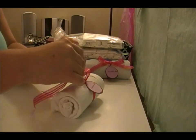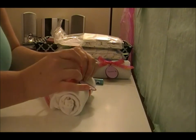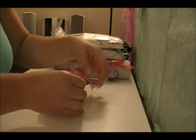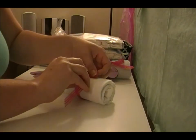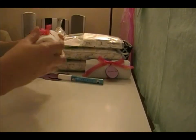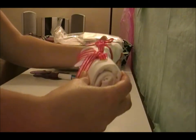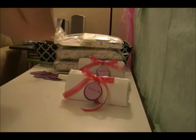I'll just tie a bow — I think I'm the worst bow-tier in the entire world, but for some reason if I do it upside down I can do it and it looks good. So there we have it! It's just a really simple way to make it look nice to put on the table. Simple and easy — that is it, we'll see you next time, bye!